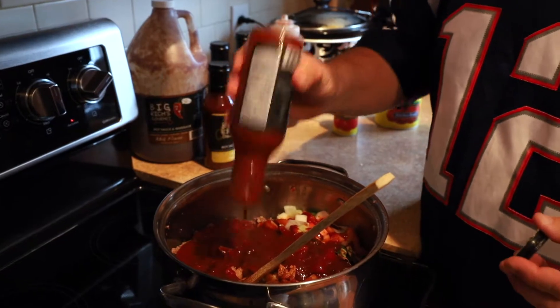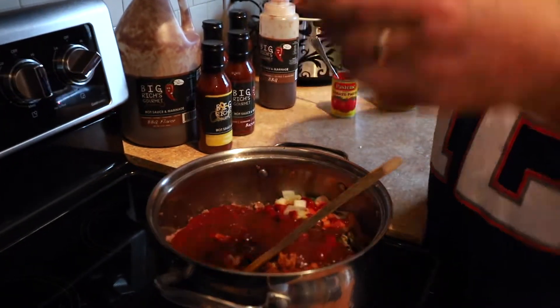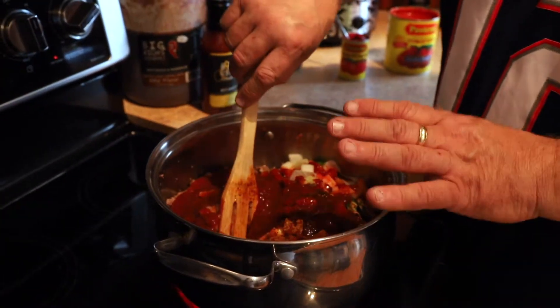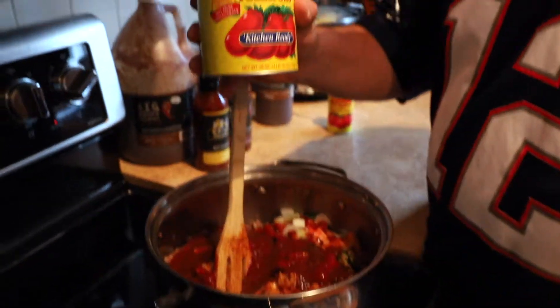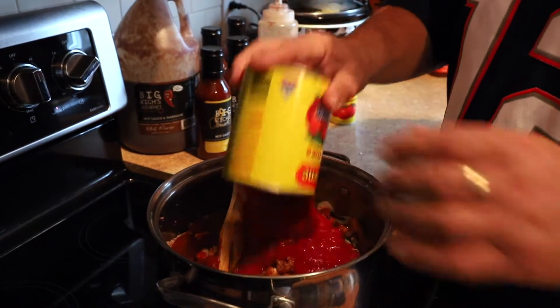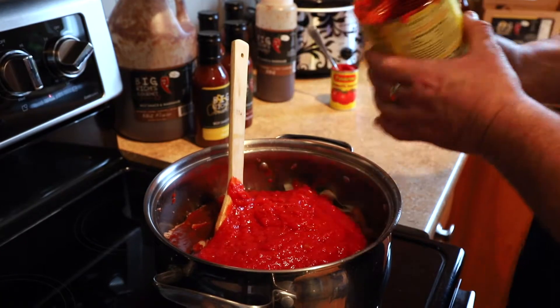You can always add more peppers if you like it hotter, or less if you prefer milder. I put three jalapeños, one big onion, and two big tomatoes for two pounds of beef. I'll also put in a can of Kitchen Ready Pastene tomatoes just to add some juice — otherwise it'll be pretty dry.